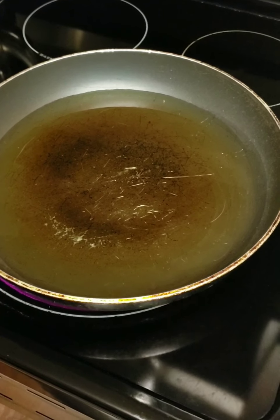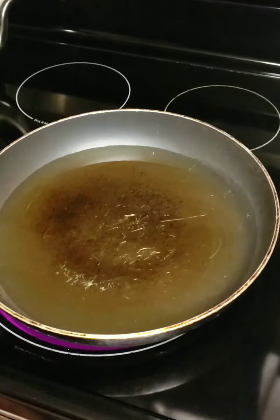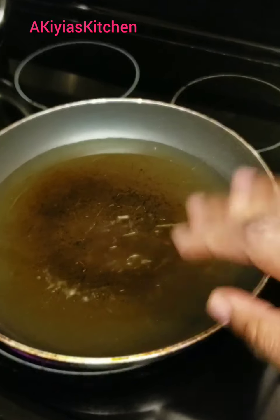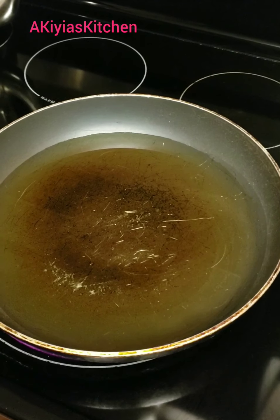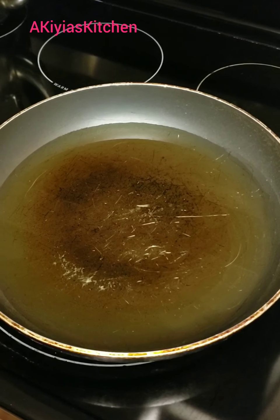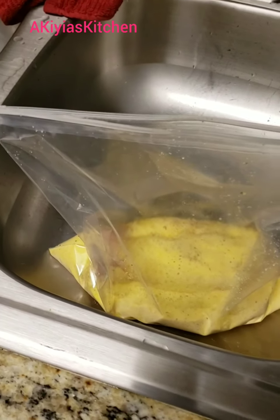Wait until the oil gets hot — I have it on eight. Once it gets completely hot, I'm going to do a test run: put a little bit of cornmeal in it. If it sizzles up, that means it's time to add your fish. If it doesn't sizzle, you need to wait and then add your fish after that.